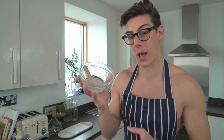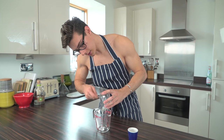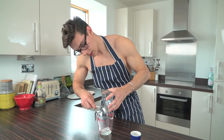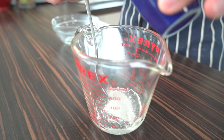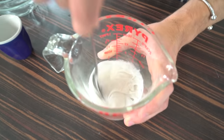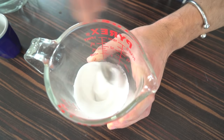So what I've got here is some mirror neutral — I've got 100 grams of this and I'm going to add it into a pyrex jar. Then I've got 6 grams of titanium dioxide, which is a whitening powder, and I'm going to pour this into my mixture as well.